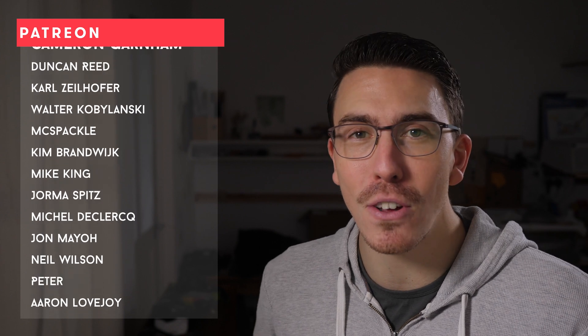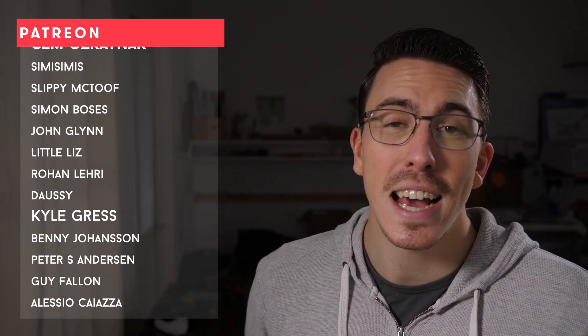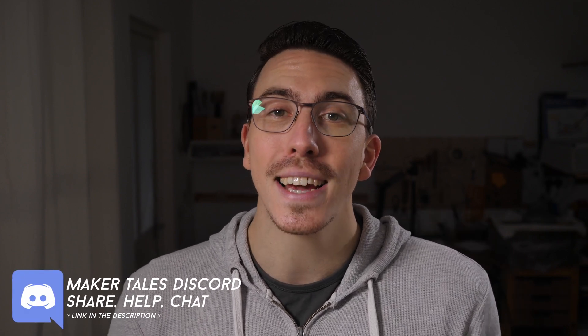And there you have it — I really do hope this helps you out. A huge thank you to my patrons; you guys are absolutely awesome, and it's thanks to you that I'm even able to make Maker Tales. If you're enjoying what I'm making and think I'm worthy of your support, I'd love to see you there too. Don't forget we have a Discord linked in the description. Thank you for watching, keep making, and let the quest continue.